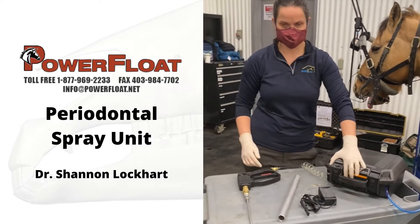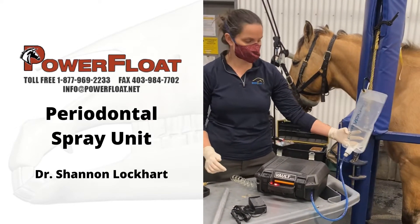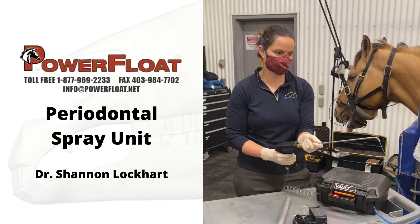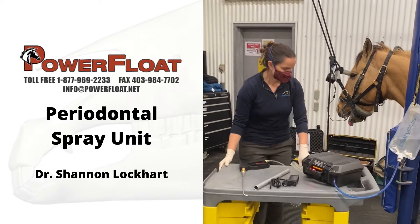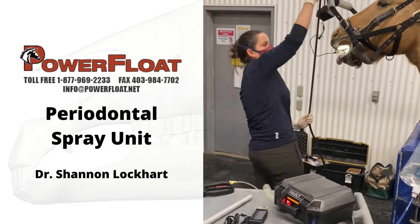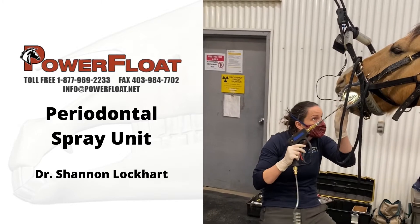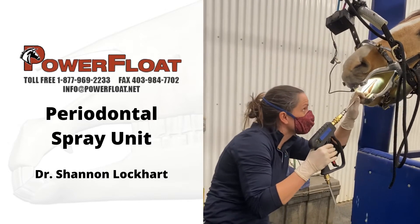This is the on-off switch. The other big thing is you have to make sure you have a water source — it just needs tap water, which is great. Once you have it on, you just need to prime the line and it's ready to go in the horse's mouth. Once you're ready to go, the horse is sedated and ready. It has a coil line so it's nice and flexible — use it in your perio pockets that you're trying to clean out.